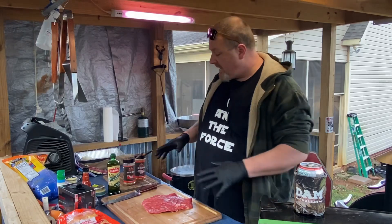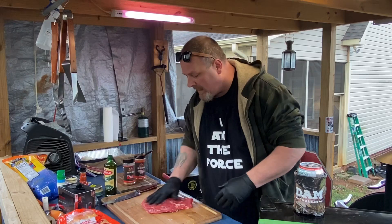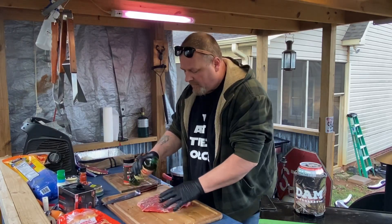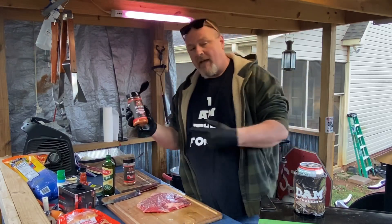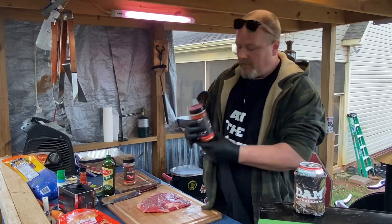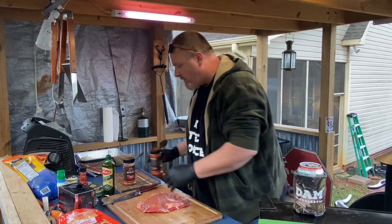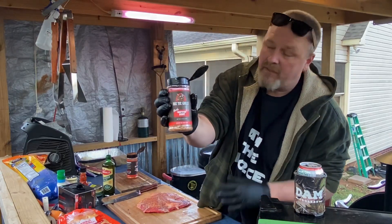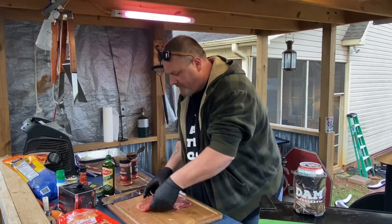Here's my flank steak. All I'm gonna do is put a little bit of olive oil on it, on both sides - just a little bit. You don't want to kill it because that'll become overpowering. I'm using Casanova competition rub - this stuff is excellent, really really good. Put a little bit on here. This is Ben's Heifer Dust - I love this, one of my favorite rubs. Again, not doing a whole lot.